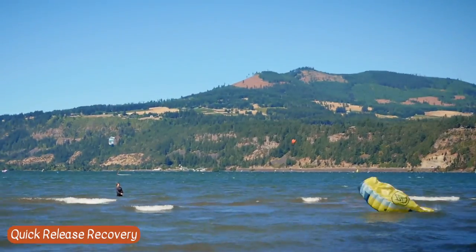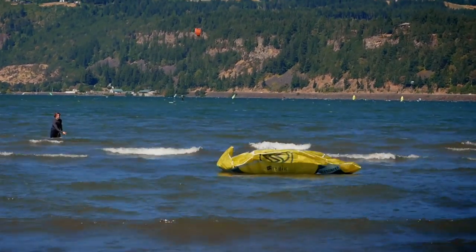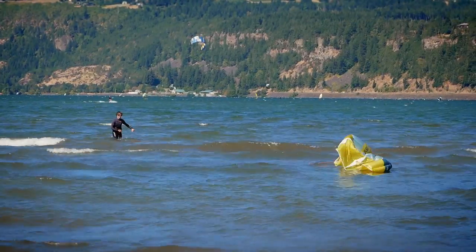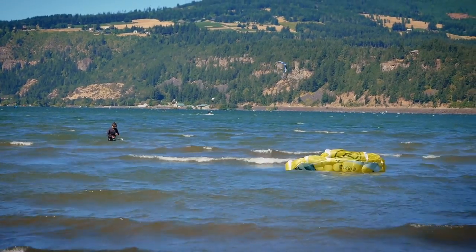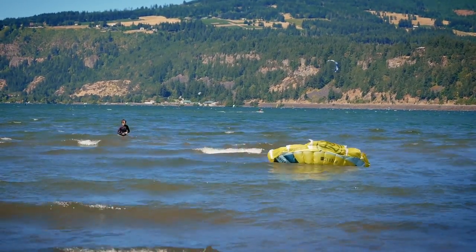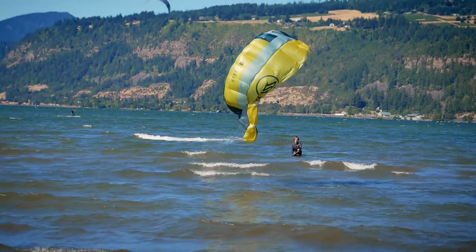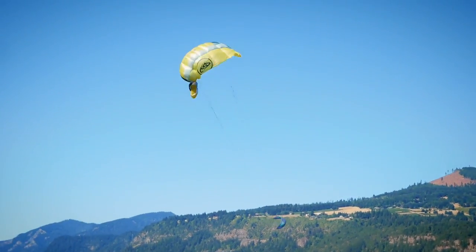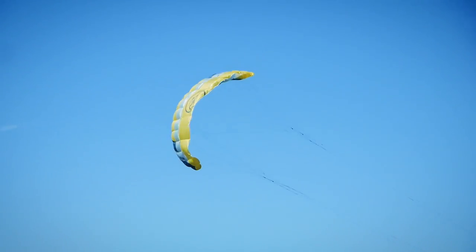After releasing the kite using the quick release system, the kite flags out on one front line. A special thing about the Hybrid though is that the front line is connected to the opposite side of the wingtip, so you can reactivate the kite after using it. You simply put the quick release back together, pull it in again and slowly let the lines come back so the kite gets tensioned, and afterwards you can relaunch the kite.